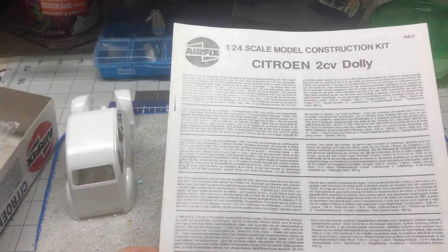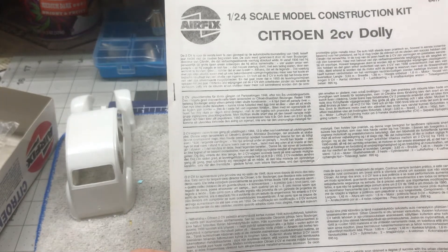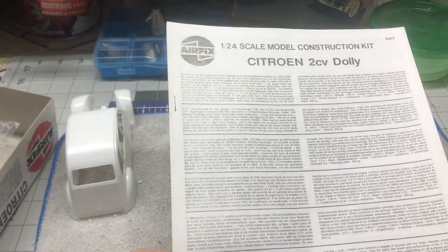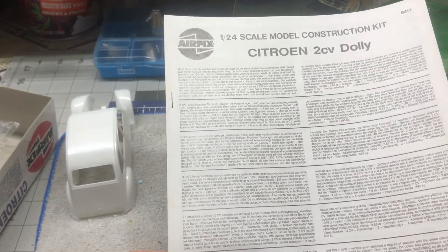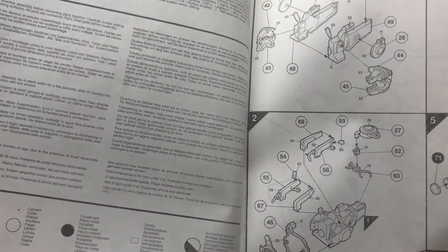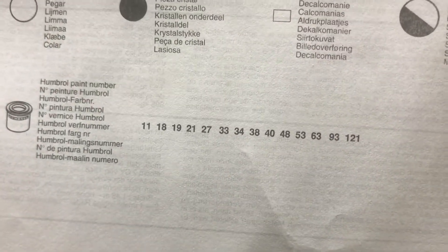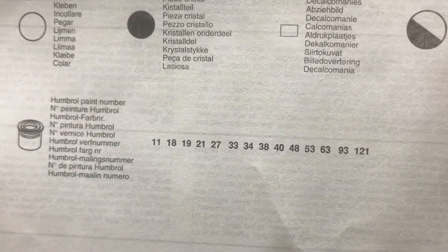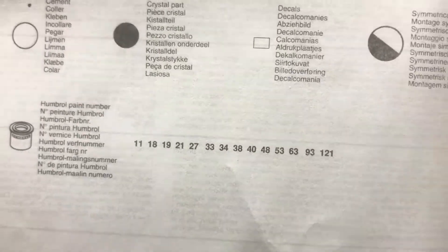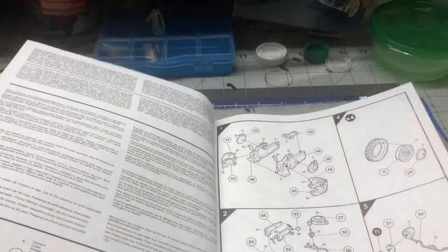The instruction sheet is here. It's very basic. I'm going to have to look up the Humbrol paint numbers — it gives the numbers but doesn't tell you what the colors are, so I'll have to look those up. And again, I may not even use some of those paint colors.